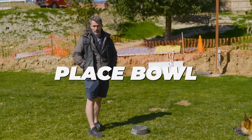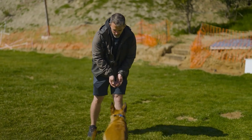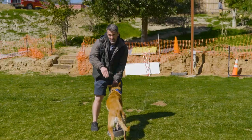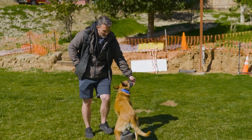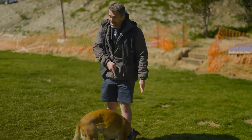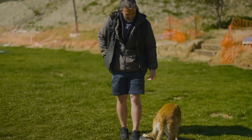We're working the place bowl. I want you to work wherever you are within your training process. If you're still guiding your dog to it and working on pivoting that back end, that's fine. We want the dog to be able to pivot left and right and have that rear end awareness. If you're past that, put your dog on the bowl, stand next to the bowl, and have your dog pivot around into heel position.